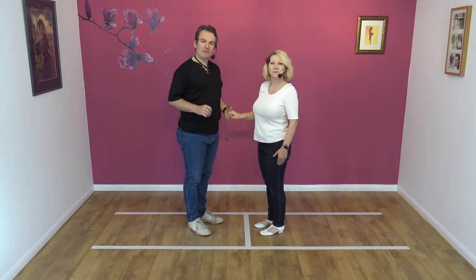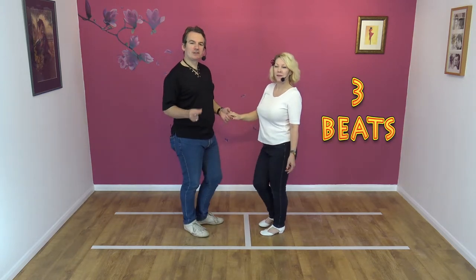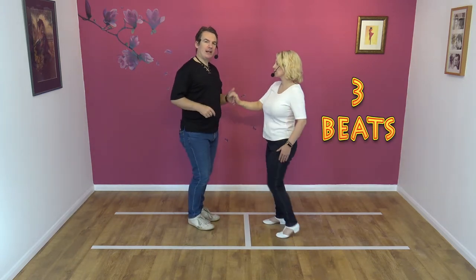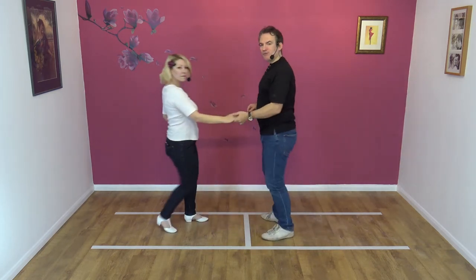Nice and easy move. To a count. Here we go. Five, six, seven, eight and one, two and three.